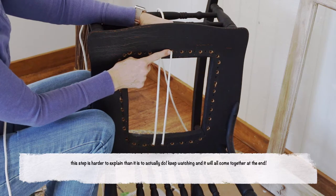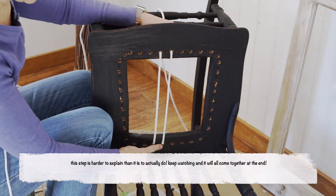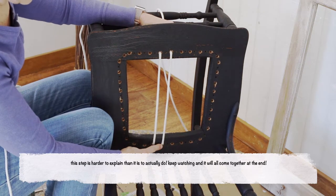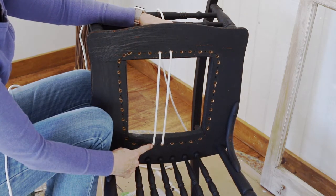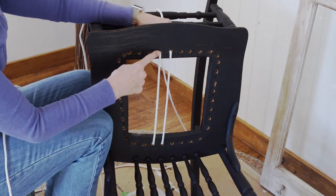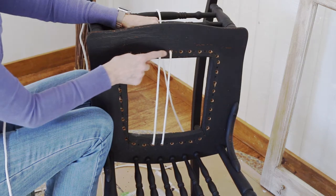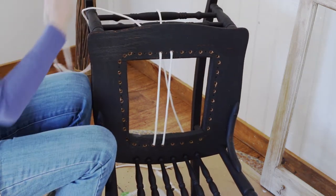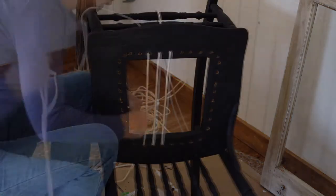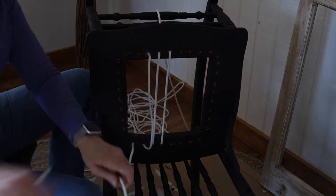The next step is actually easier to do and watch than it is to say. I have a hard time explaining this, but it's simple. You're going to use the end of your rope and come up through the center hole in the front of the rocker or chair. Come all the way up and pull the rope through to the point that you marked the center. Then take that end and go to the centermost hole in the back of the rocker and go down to the underside and pull it all the way through.